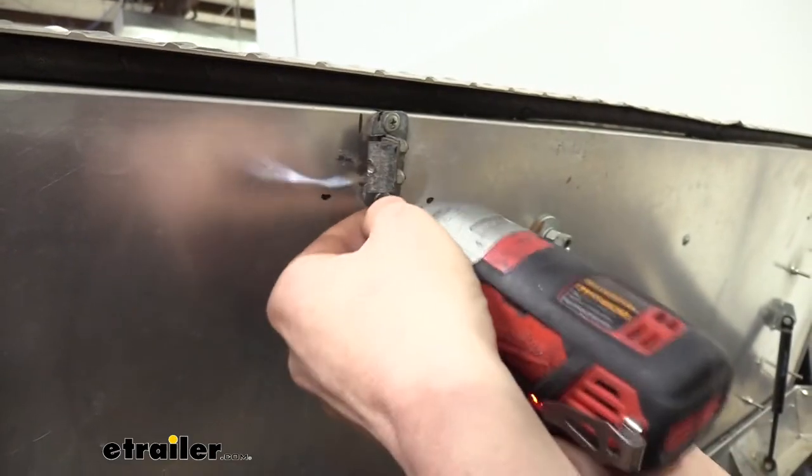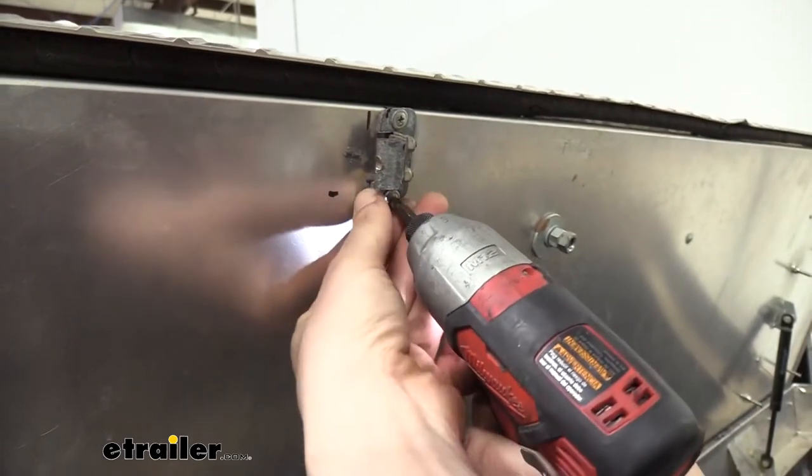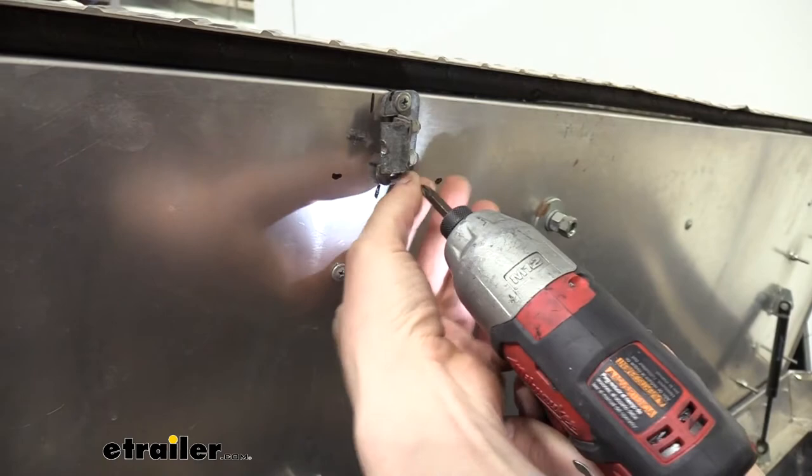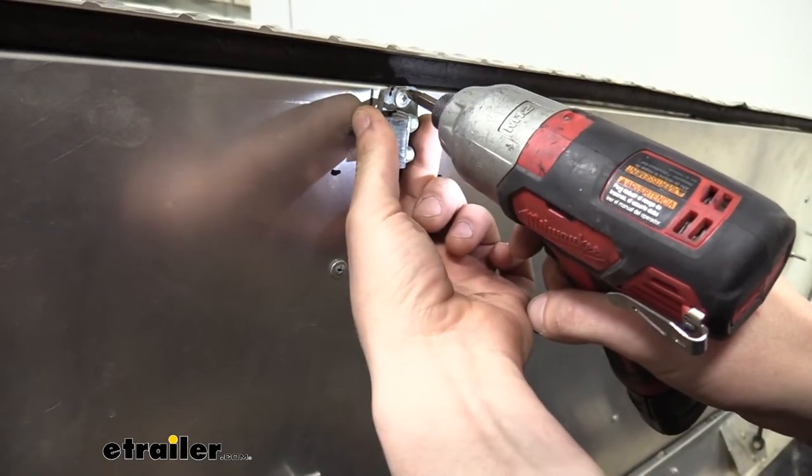So we're going to go ahead and remove the old striker. It's held on with self-tappers on this one, so we're going to be reusing this hardware since our new one doesn't come with any. I recommend reusing your old hardware if you can.